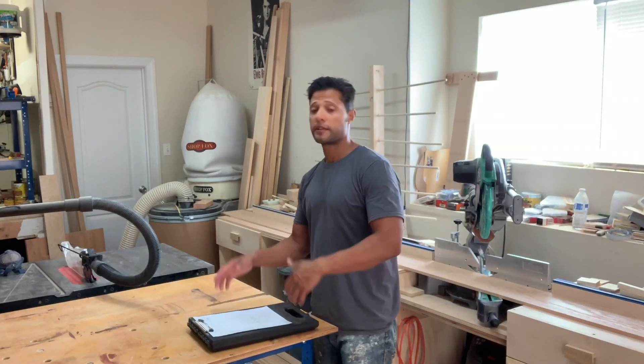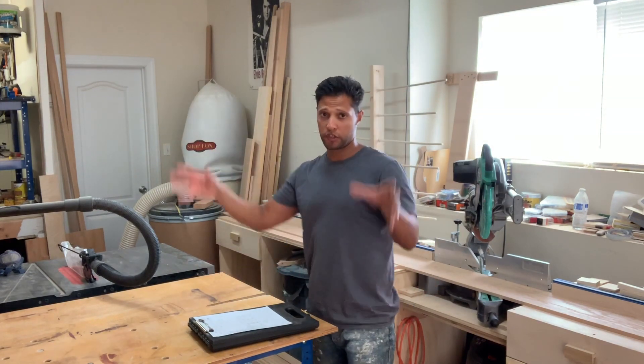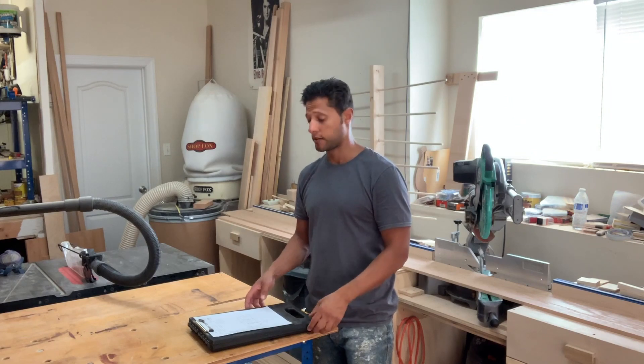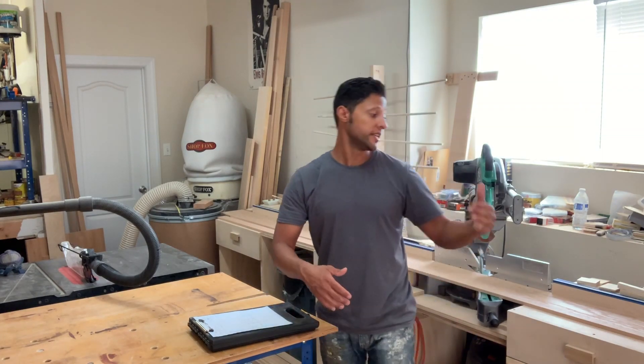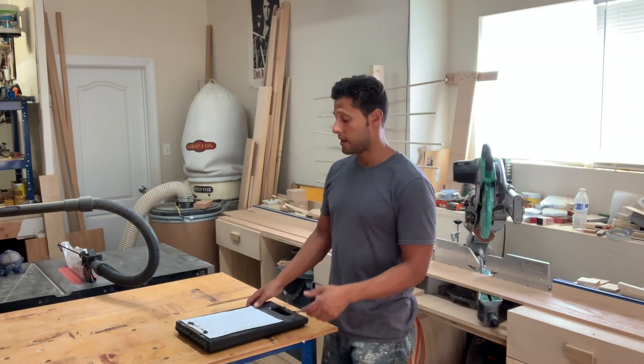Okay guys, now that we've milled the lumber down, I need to start to build the pilasters for the sides of that recessed panel wainscotting. This morning I went and installed the base that I made on that video about making large beveled miter cuts. If you haven't seen that video, go ahead and check it out.